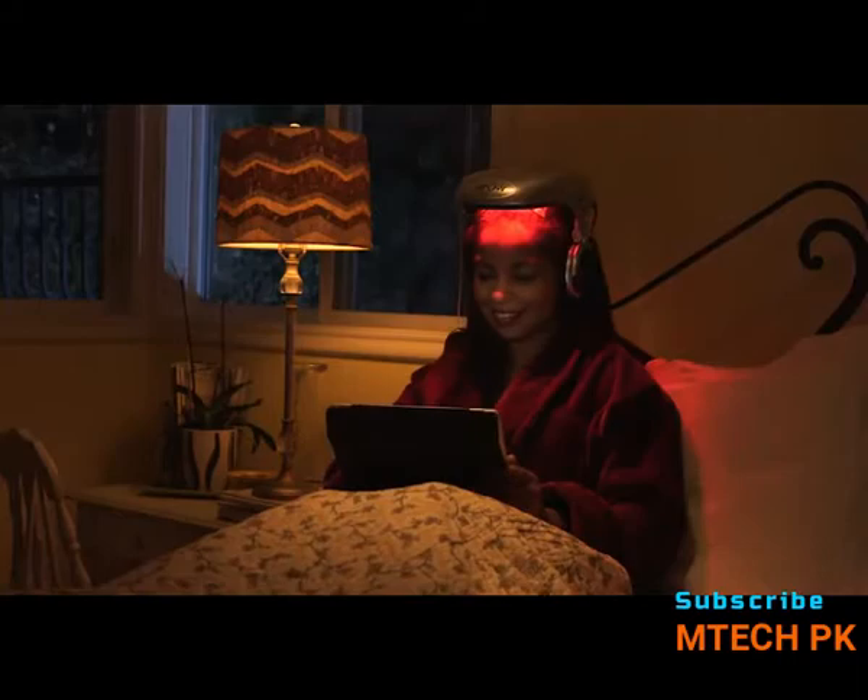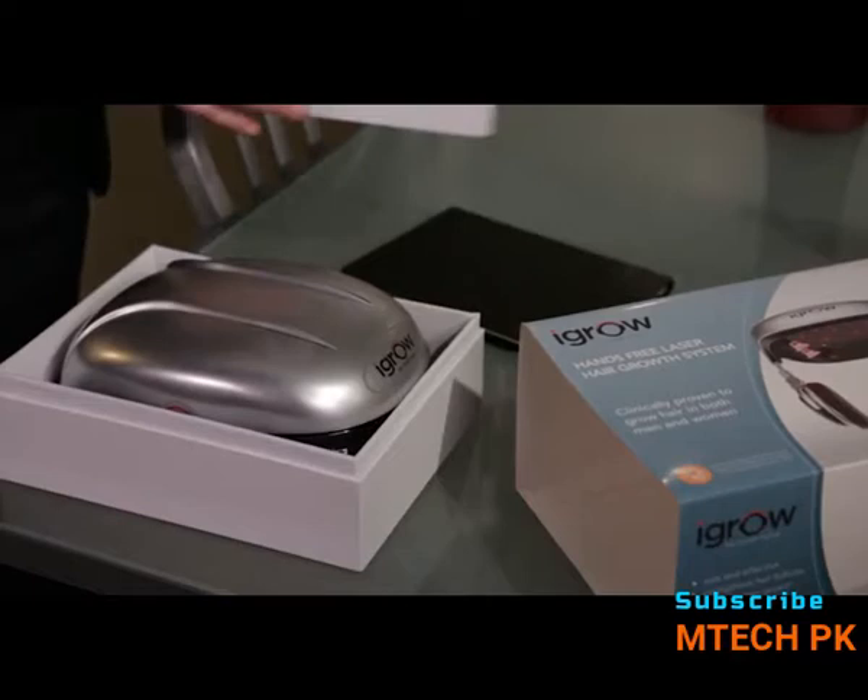I'm here to show you how easy it is to get this clinically proven treatment in the comfort and privacy of your own home. Let's get started. Simply slide open the outer cover and open the box. Included in the box is everything you need to get started.